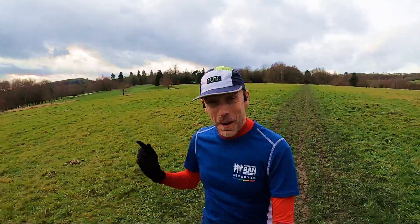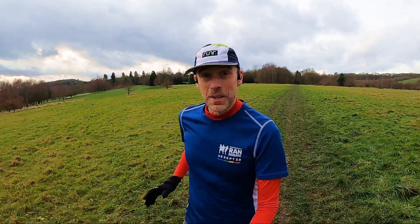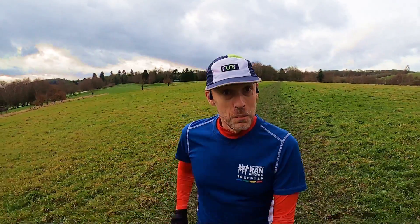Hi guys, Chris here and you're watching Here We Are Running. Welcome back to the channel for another episode in my marathon training - training for the Brighton Marathon happening on the 10th of April, and now we're in week two.